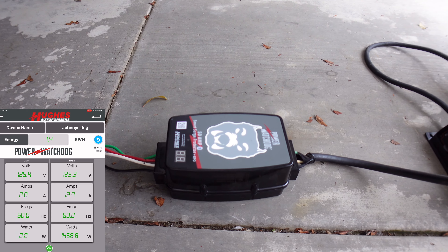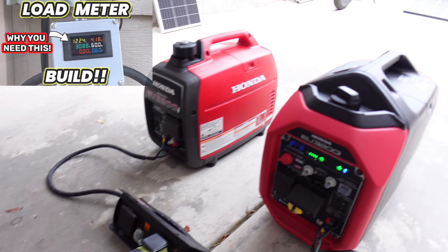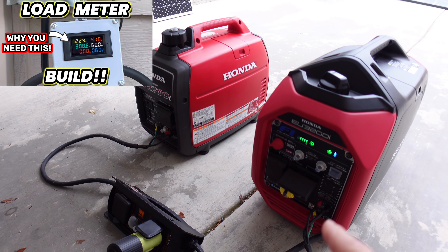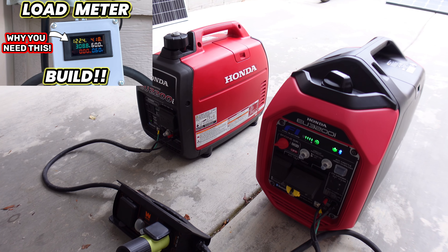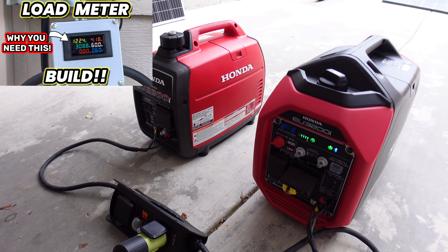I'll have a link down below if you want to check those out. Some of you probably remember the meter I used to use that I built a long time ago — well now you can actually buy that meter, which is pretty impressive. But I found that the watchdog is actually more accurate, along with using regular meters. We're going to go ahead and get started — I'm going to turn these both off eco and then we'll head in.